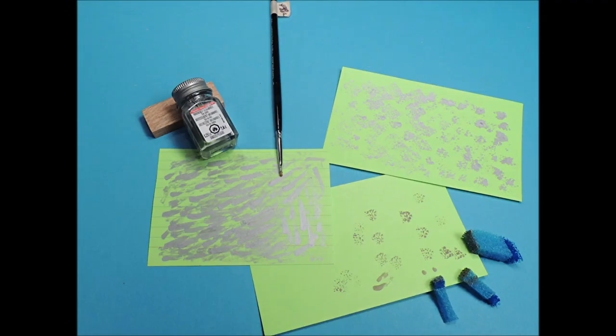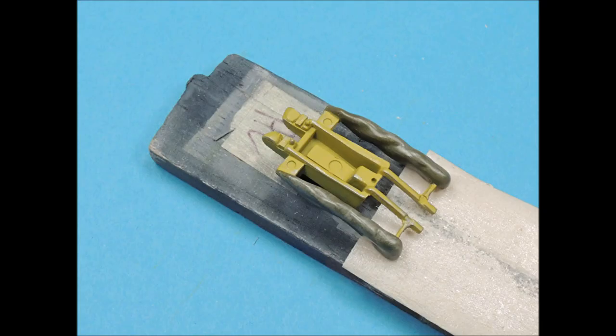For dry brushing, I like to use a tiny flat brush and different sizes and shapes of sponges. The 3x5 cards are used to get rid of the vast majority of the paint before you dry brush. The edges of this part were dry brushed with Testor's silver paint, and the canvas bags received very tiny amounts of a lighter olive drab color so that the canvas looked worn.